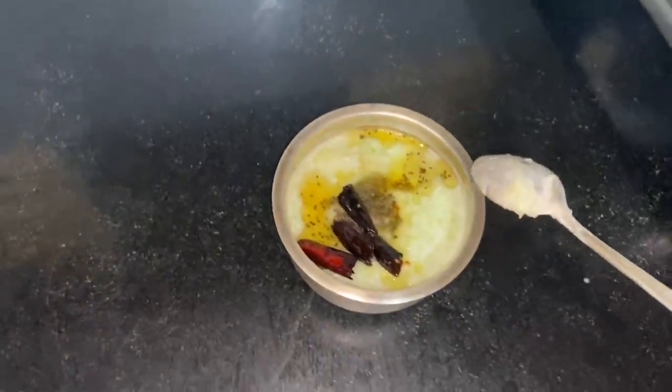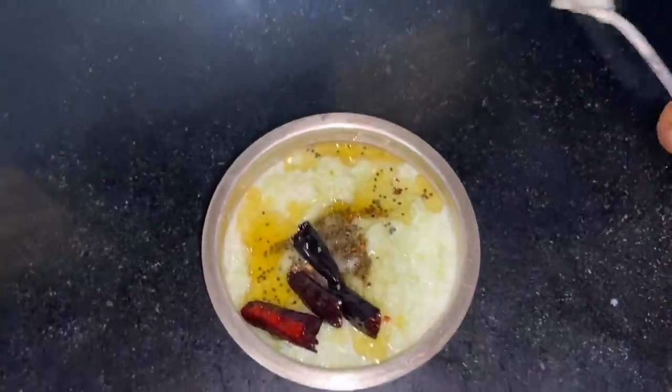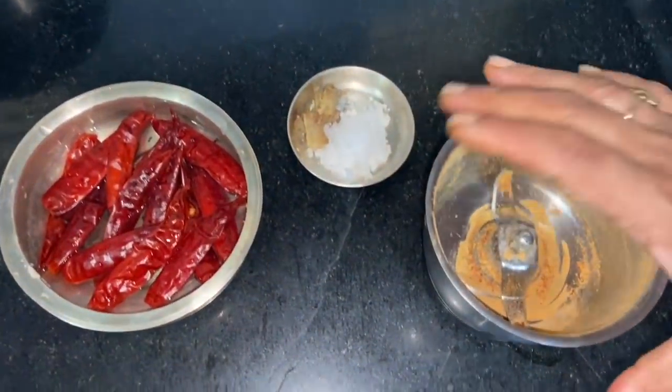In normal days, you can eat it. You can also eat it.